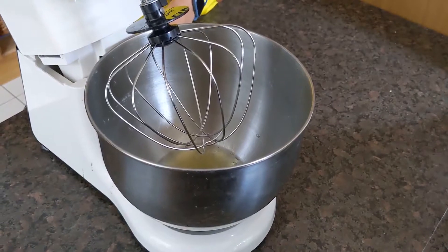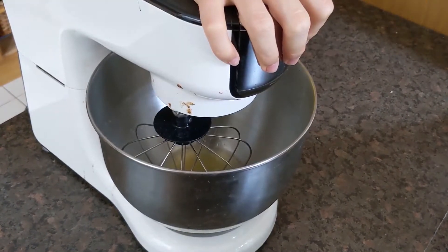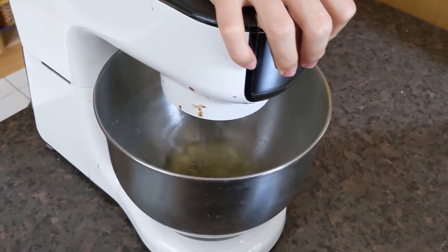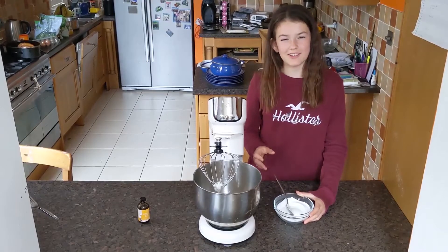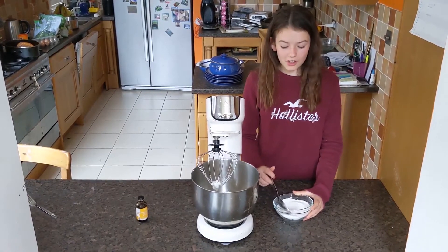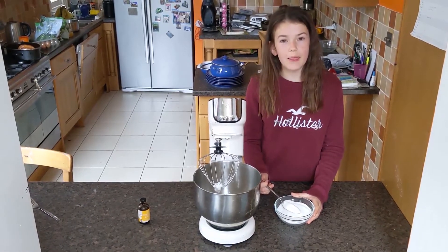Now we're going to whip together our egg whites until they form a peak. Once your egg whites have created stiff peaks, you're going to add in one tablespoon of caster sugar at a time.